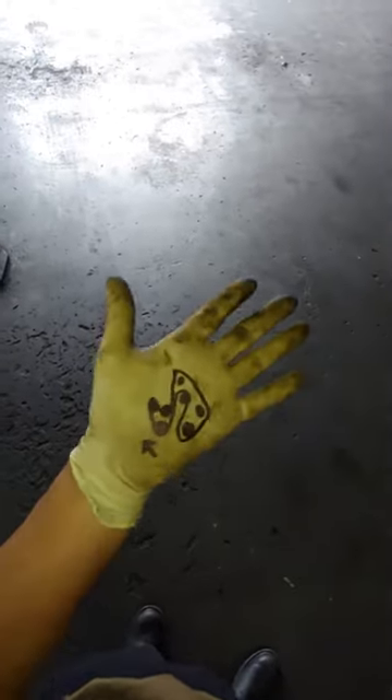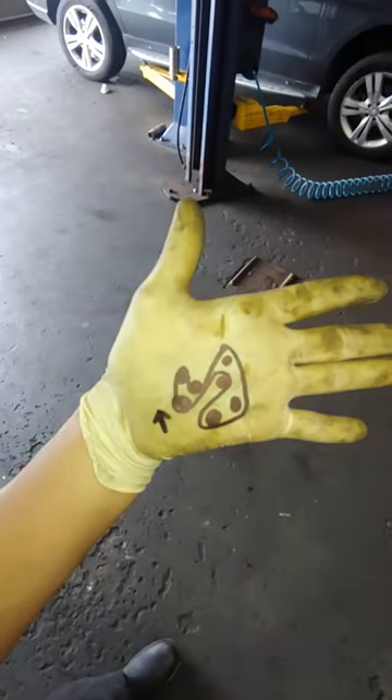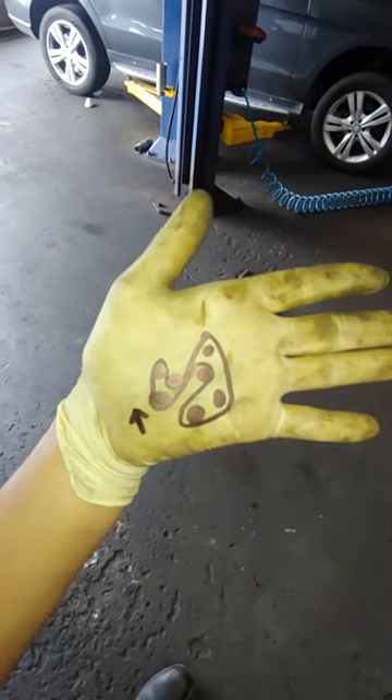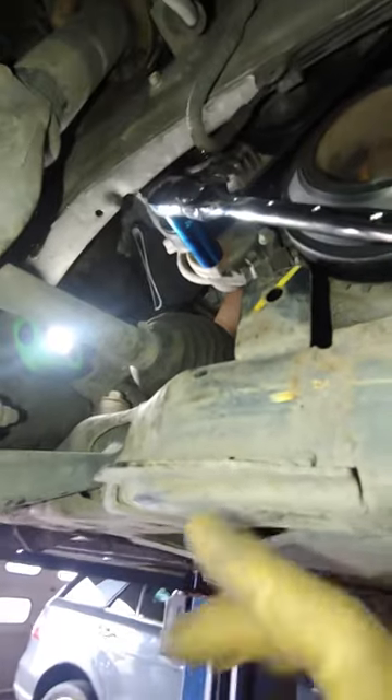What's going on guys, Tony here again. 2.5 2012 Ford Fusion — this is your serpentine belt. The tensioner is right there and you twist clockwise. We're gonna be doing the tensioner; this is the second time the belt comes off.